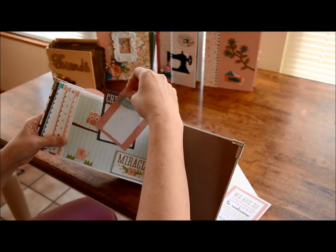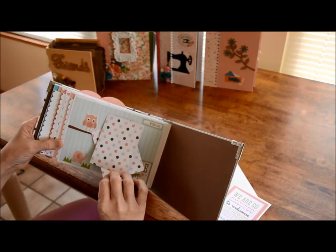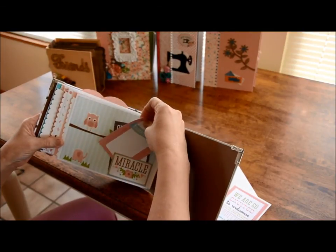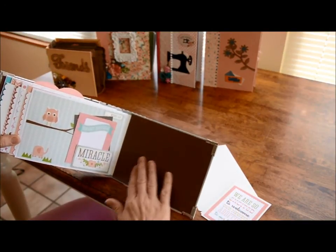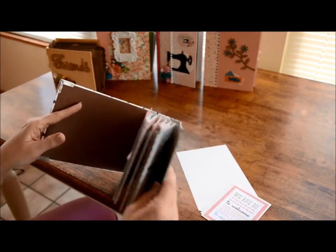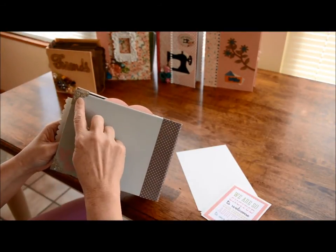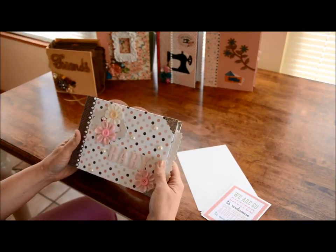There are two tags to pull out. These tags had beautiful little dots on them so I didn't cover them up, but again this is just brown paper on the back of this page. And there are your metal dies. That is all of that book.